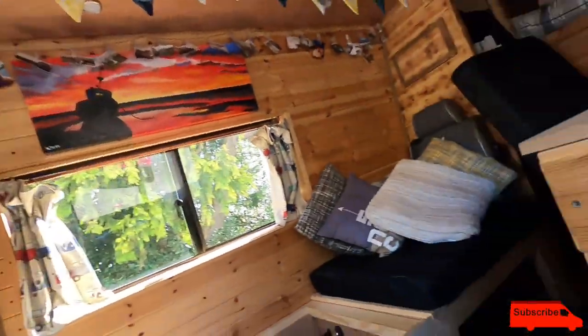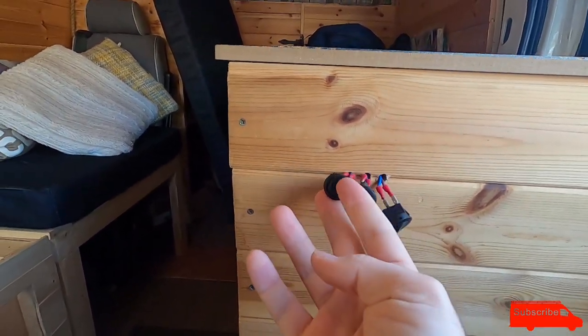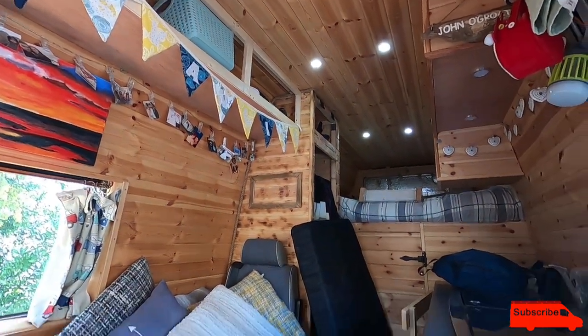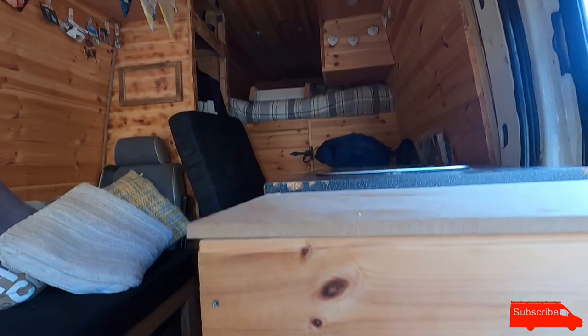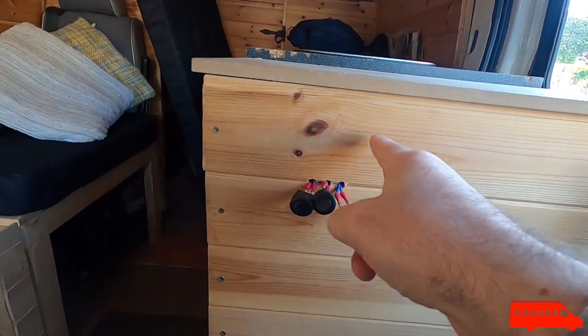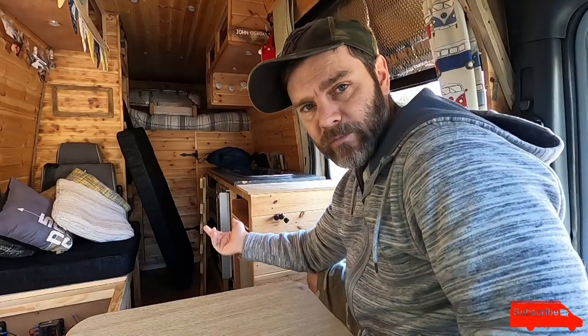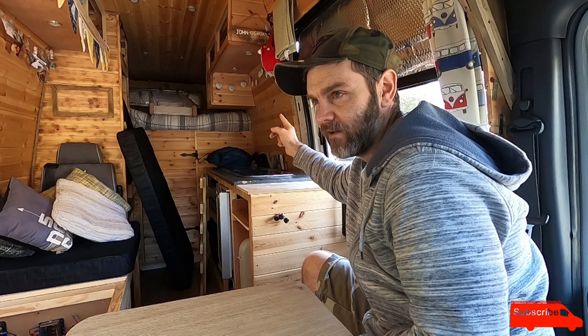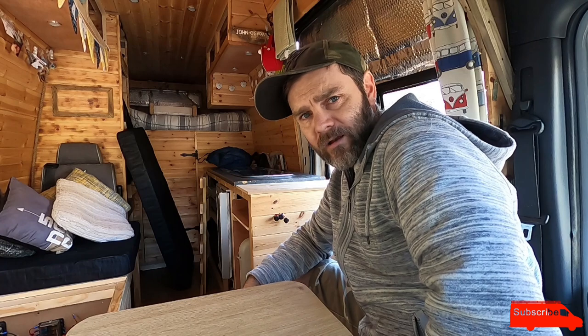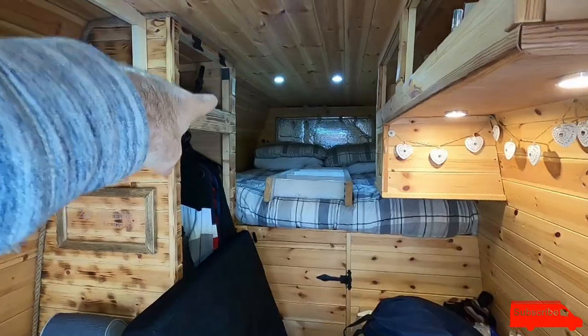There aren't that many electrics really - I've got cupboard lights and ceiling lights. I need to get a decent switch panel, but I have three little switches: the left one powers the main lights, the middle one powers the under-lights, and the right one powers the kitchen lights. I found the wiring logic a bit tricky - you put the switch on the positive line, run the positive all the way to the switch and then on to the light, and the earth comes back from the light to the battery.